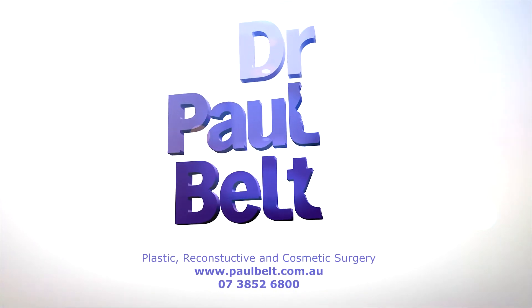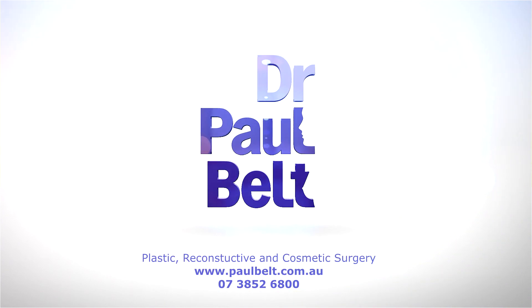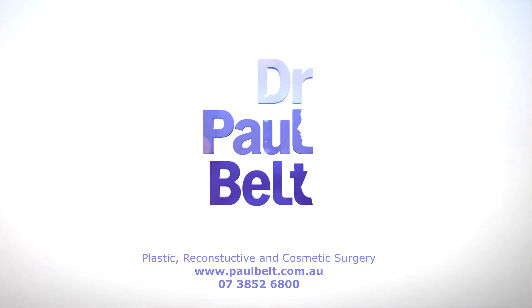Scars will fade over a period of approximately 18 months and ultimately will hopefully leave a fine linear white scar that isn't too obvious.